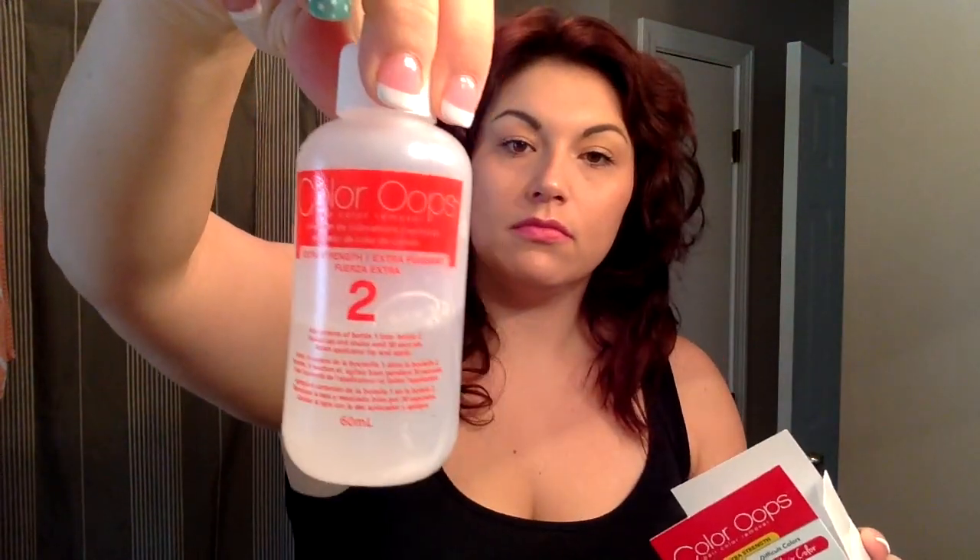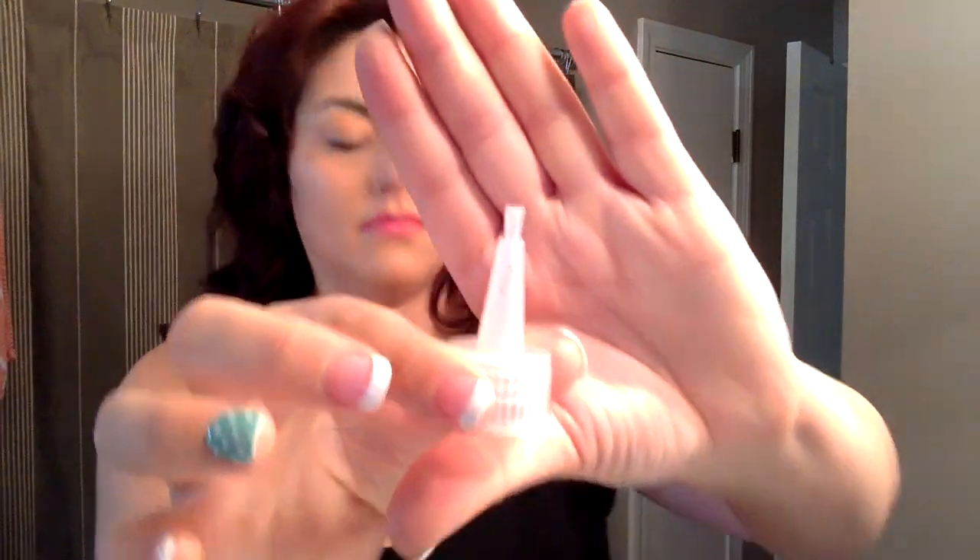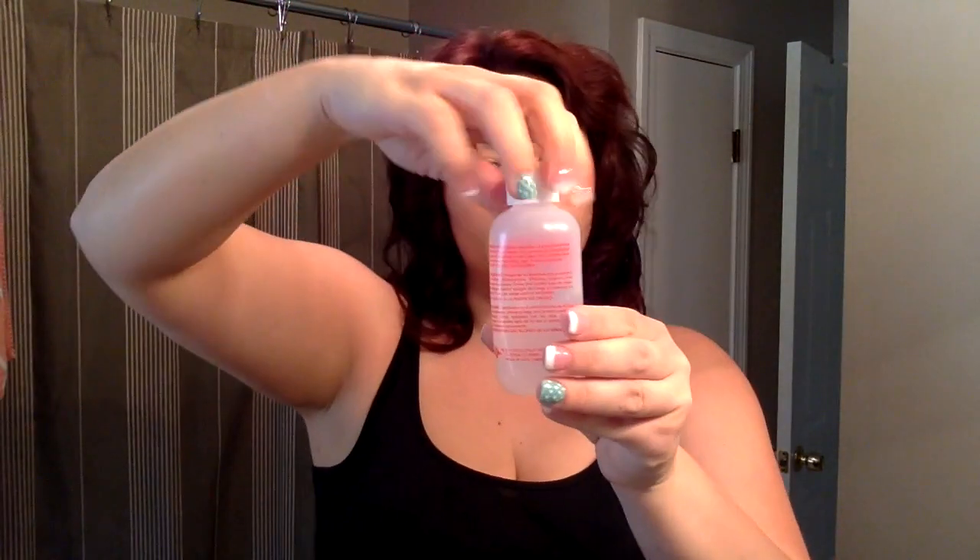Here we go with the Color Oops. I'm going to show you what's in the box — there are two bottles and an applicator tip. It's as simple as it can be: you just pour the contents of bottle number one into number two. I'm going to show you — there's the tip.